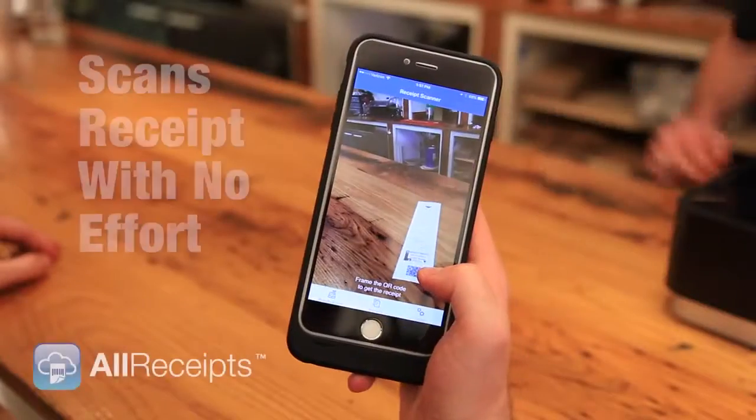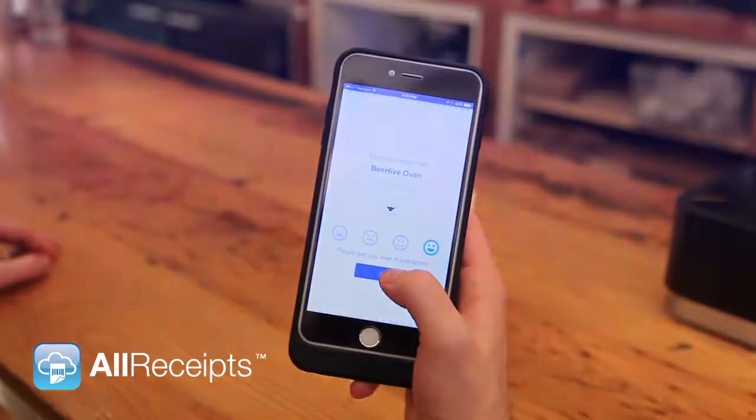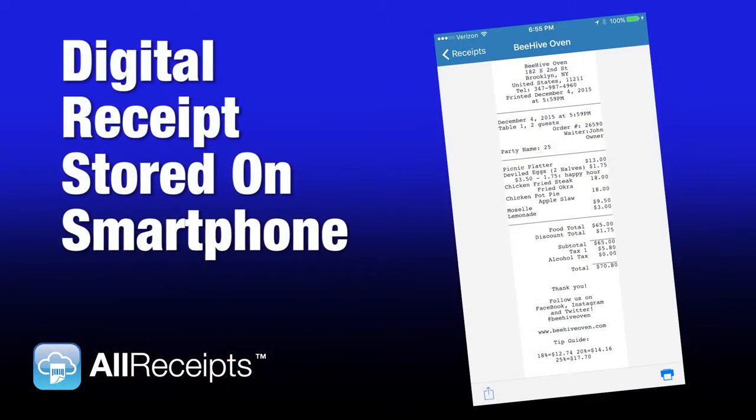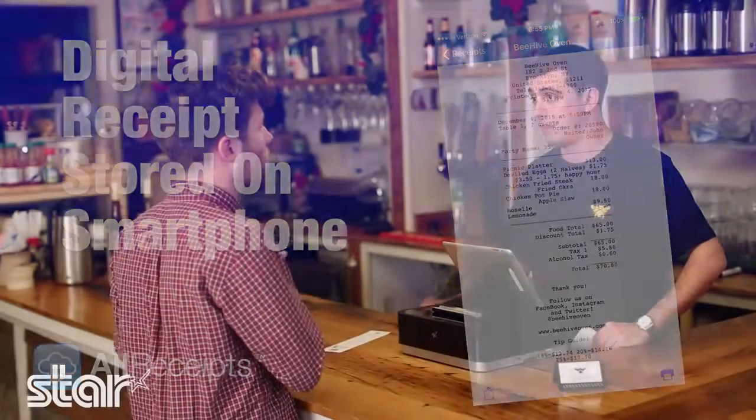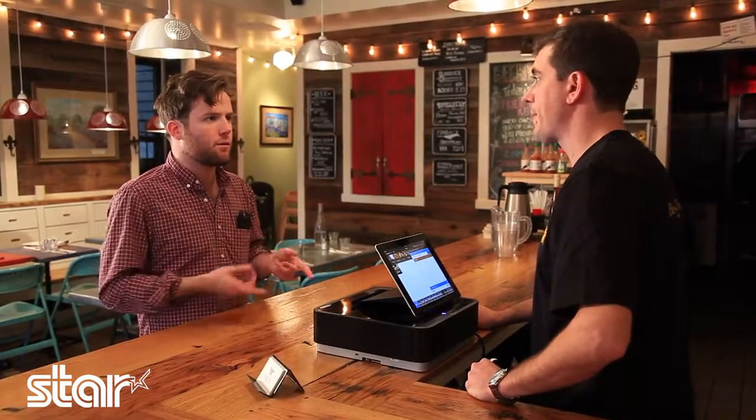So you'll scan that, then you'll select the smiley face on our microsurvey for our level of satisfaction today. Once you've done that, you'll have a saved, secure digital copy on your phone forever. That's really cool. So I can email it to myself or reprint it later?